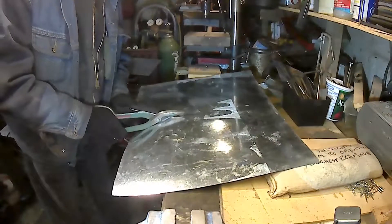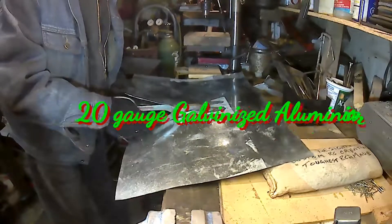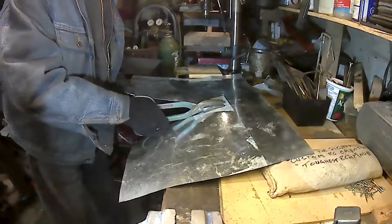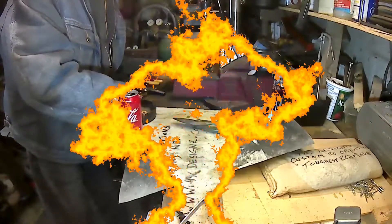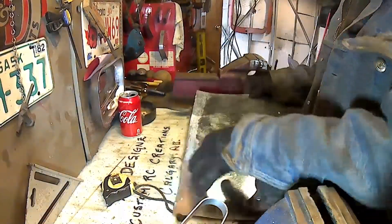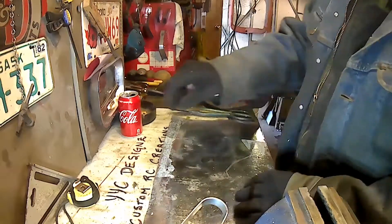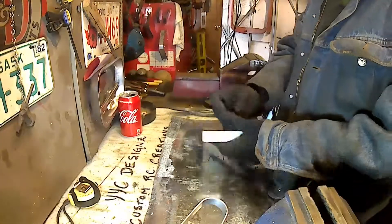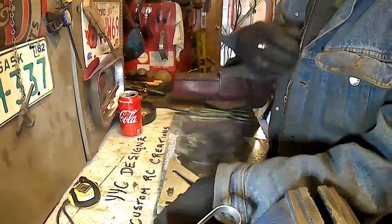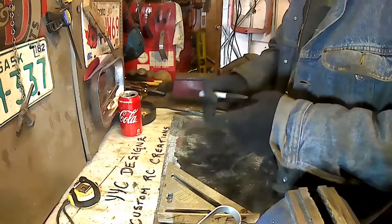Hey guys and girls, this is Twist with YYC Designs Custom RC Creations. Thank you for joining us. You are watching Ubi, and as you can see we are making Ubi out of aluminum — 20-gauge galvanized aluminum. The galvanizing will get sanded off because Ubi is going to get painted, so no worry about the galvanizing anyway.